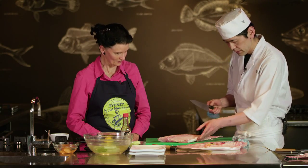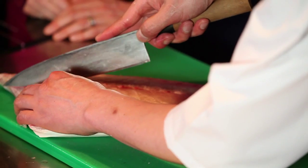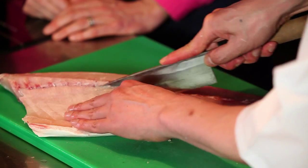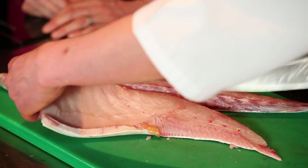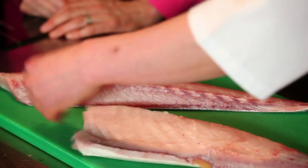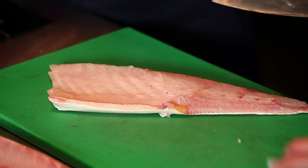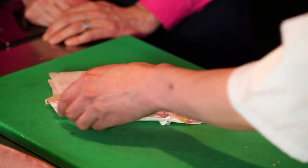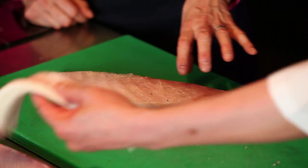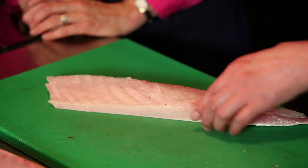Change the knife. So straight down the middle. Yes. So this is the belly part with the higher fat content? Yes. So this is the part that you tend to use in your restaurant, or do you use the whole fish? The whole — we're using the whole, yes.